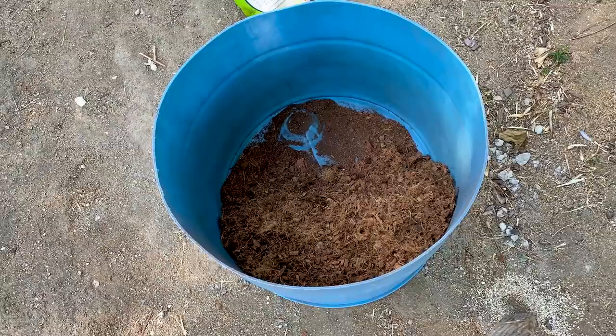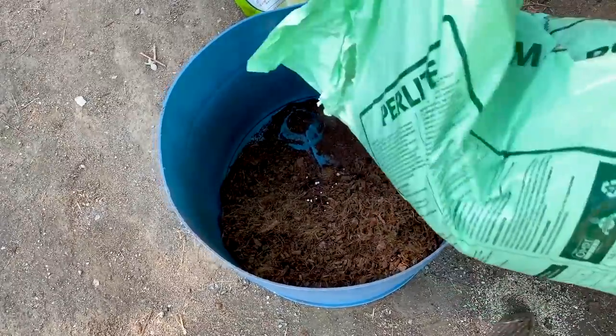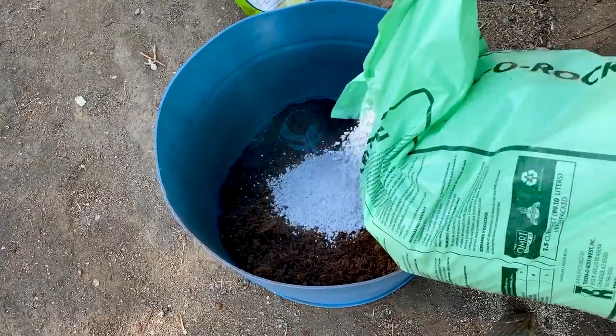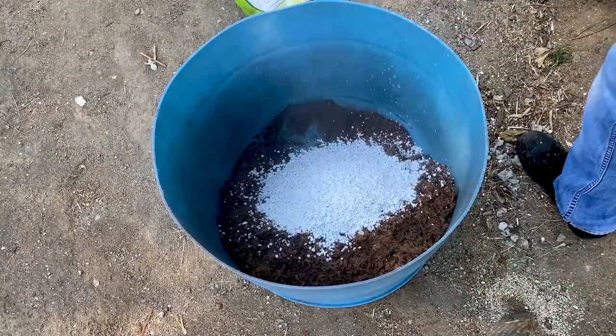I had some perlite — make sure it's OMRI certified or organic. You actually probably should rinse it out beforehand, but today I'm not going to do that. This is really good stuff, I believe it's been clean, but it is a good rule to wash your perlite.